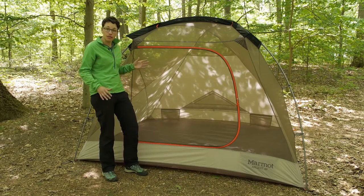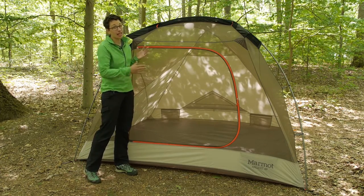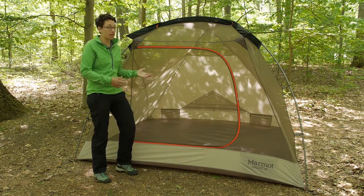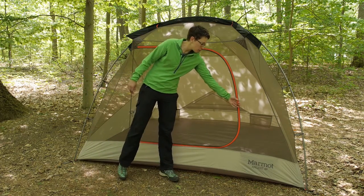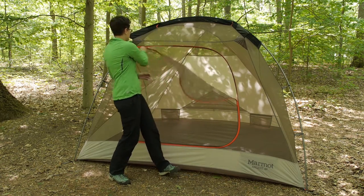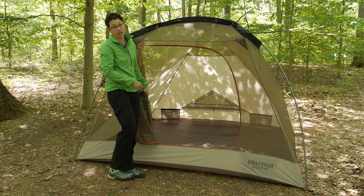You also have really breathable mesh, so this is meant for summer outings or warmer temperatures — it is a three-season tent with a lot of breathability. This tent offers a lot of livability, starting with this oversized D-shaped door for really easy access in and out. When you need to throw your gear in there it is really easy. Marmot also uses their jingle-free zipper pulls, so if you have wind those aren't going to be jingling around to bother you at night.